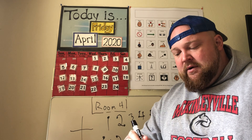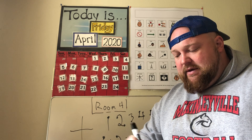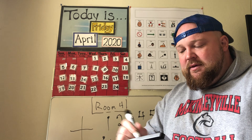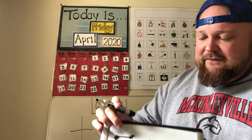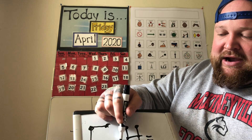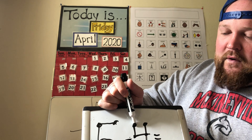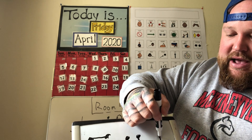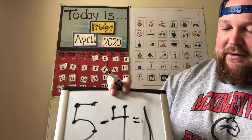Using the numbers one through five, I'll do a subtraction with bigger numbers: five minus four. I'm adding the touch points. I'm going to start with five and count backwards, because this straight line means minus — take away, subtraction. So five, four, three, two, one. Five minus four equals one.